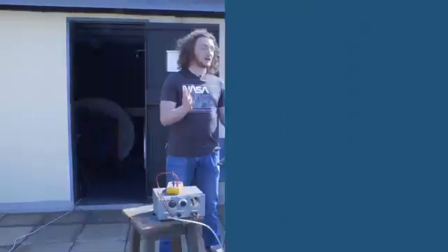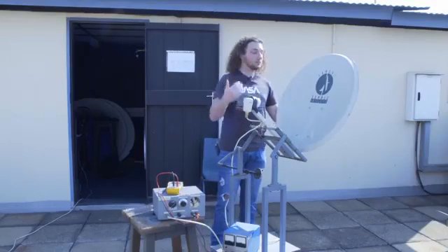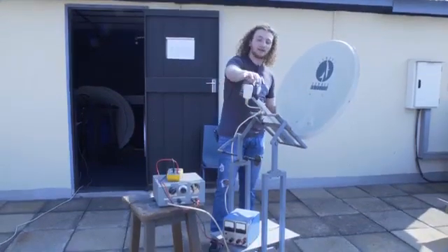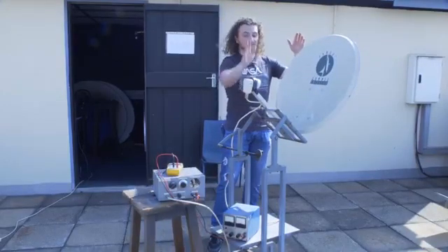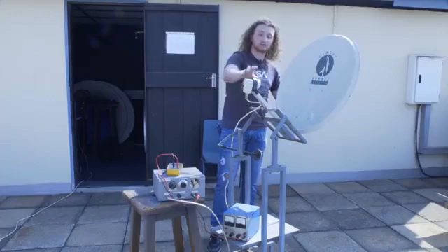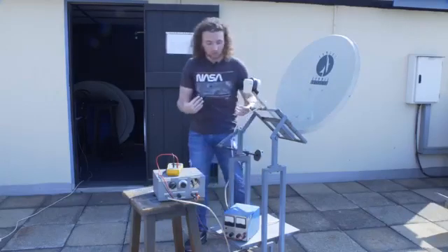Now we're going to run through the apparatus used in the experiment. The main thing is the satellite dish, made up of two parts: the satellite dish and the antenna. An important part to note is the focal point of the satellite dish — that is where all incoming radio waves get focused into one single point, located at the antenna. When angling the satellite dish at our target, we must make sure that the shadow of the antenna doesn't interfere with the satellite dish at all.